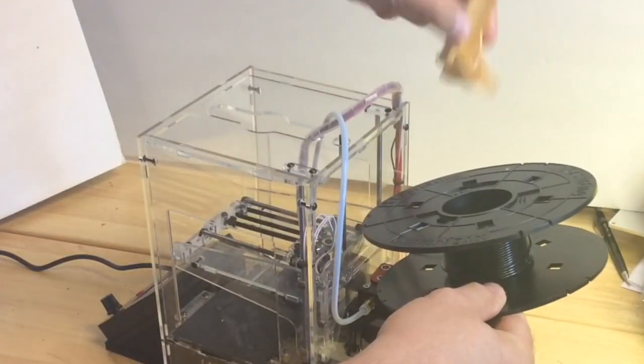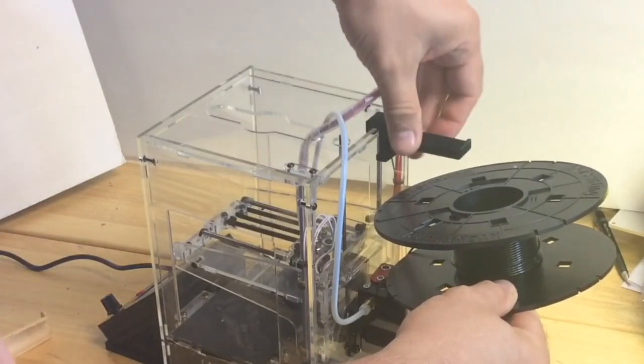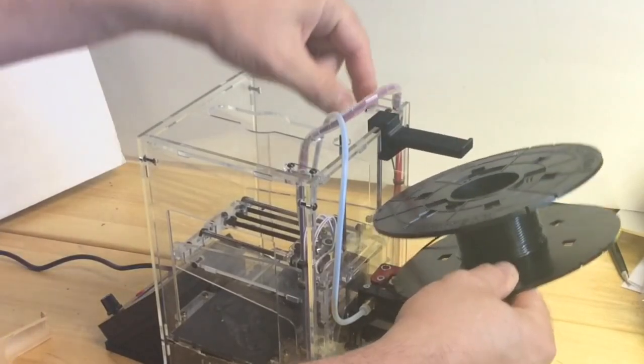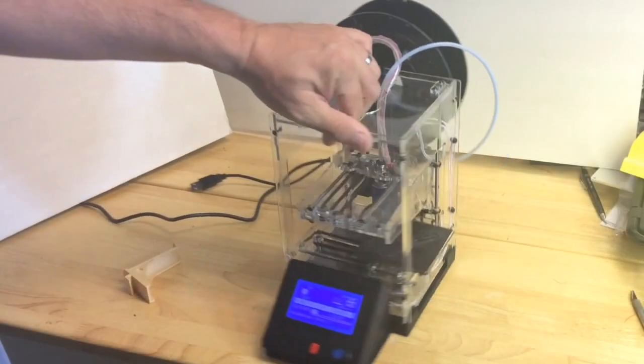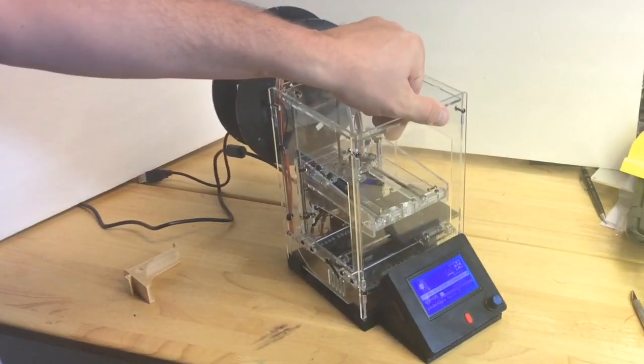A little rough on both sides but for this application it doesn't matter. I took off the old spool holder and put the new one on — if you've seen my other videos you'll recognize it. And there we have it — my finished, updated Fabricator Mini.